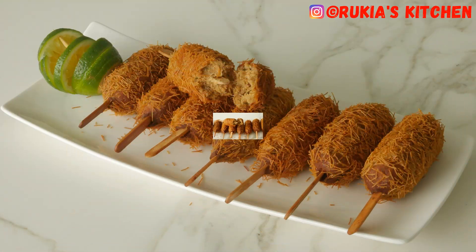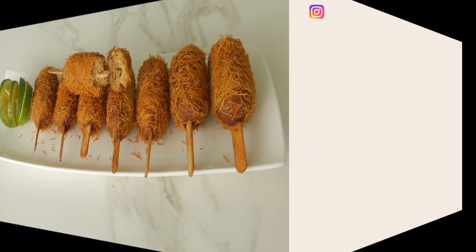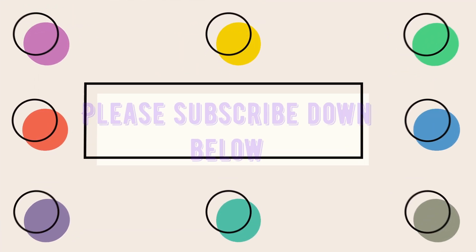Thank you for watching my video and I hope you loved it. If you want to see other recipes on how to make different types of Swahili snacks, I'll put the links in the description box. If you have any questions, comment down below or follow me on Facebook and Instagram at Ruki's Kitchen. Thank you once again, bye bye!